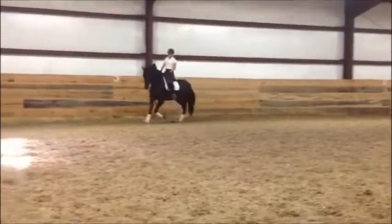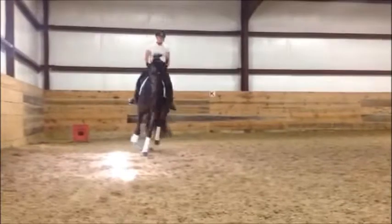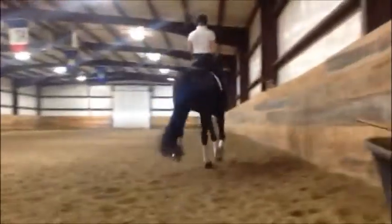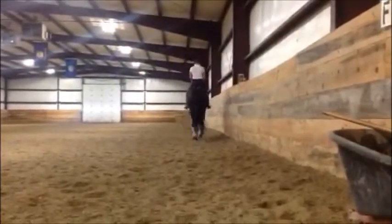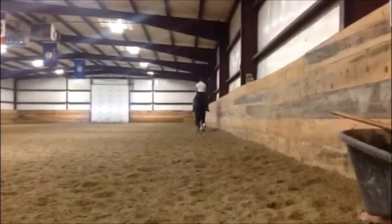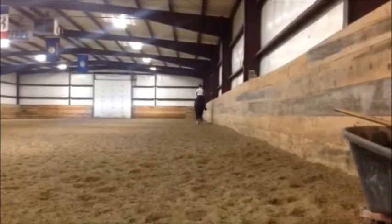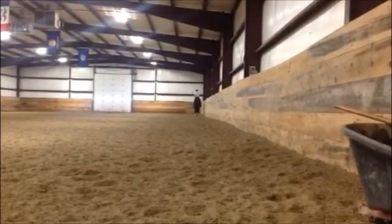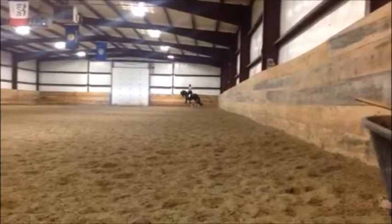Low hand, and just make the big trot for a minute, big trot. Low hand, especially your left. That's it — when you close your leg, you want to feel that she gives you a little more step.